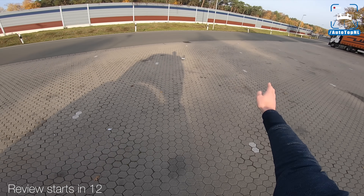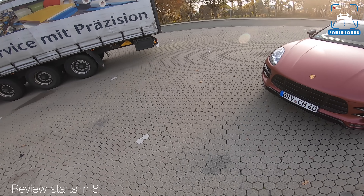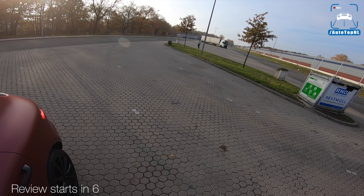This is just about me going on the Autobahn. The car!